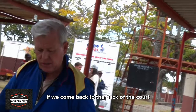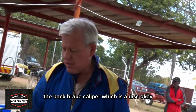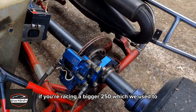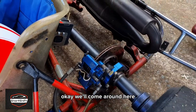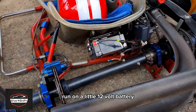If we come back to the rear of the kart, you can see the back brake caliper — it's a disc brake and it's the only brake on this particular kart. If you're racing a bigger 250cc, which we used to, then we would have brakes on the front and the back wheel.